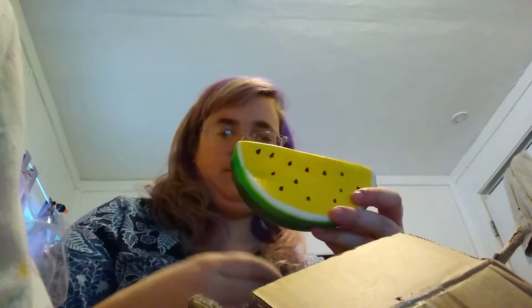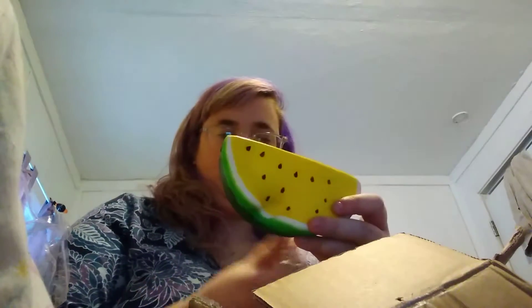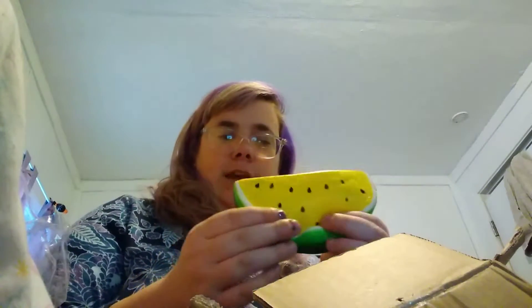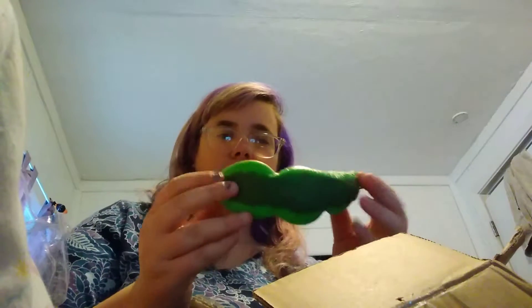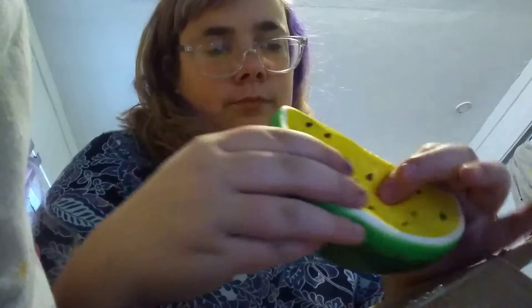The next squishy that I have is this really ugly watermelon. It's a yellow watermelon in here at the bottom.